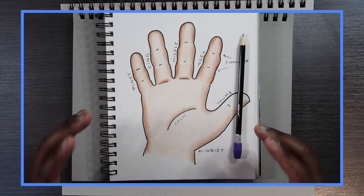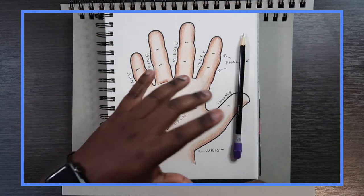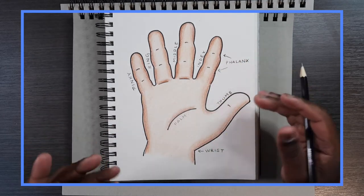To me it's a bit more challenging drawing from reference, even though it does sound easier, because you struggle to match the same position of the hand. That's what I feel people struggle with when it comes to drawing hands.